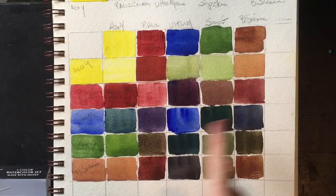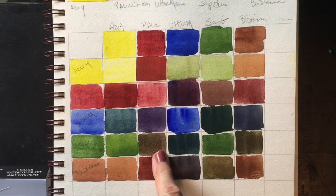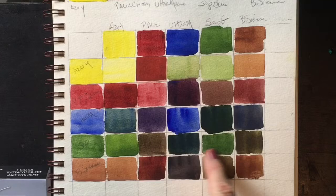And the sap green with the Azo Yellow. With the permanent alizarin, you can get a nice brown. With the ultramarine, a dark rich green — that sap green. And with burnt sienna, you get another version of a brown.